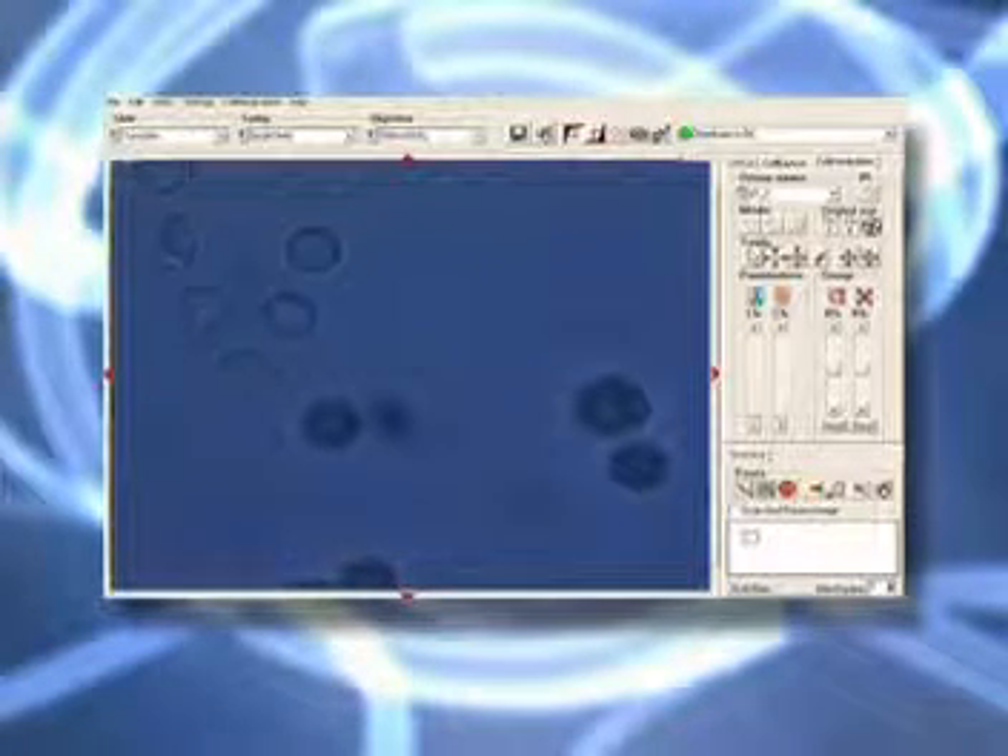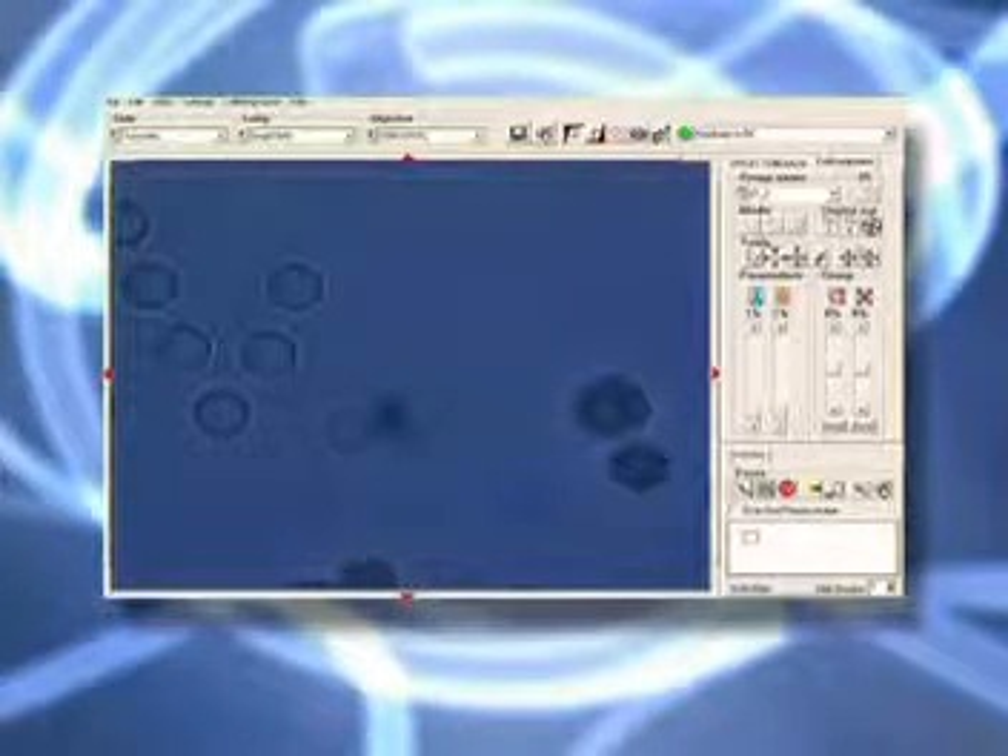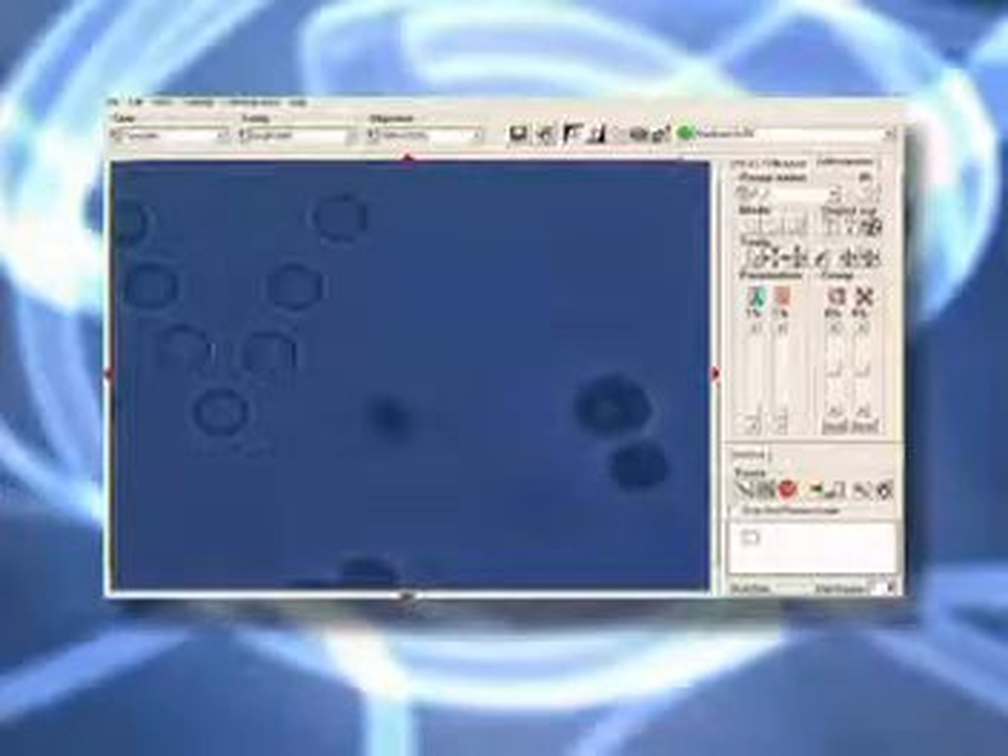The MMI Cell Manipulator can easily be combined with the MMI Cell Cut system. It combines all the advantages technology has to offer to make micro-manipulation precise, contamination-free, and comfortable.